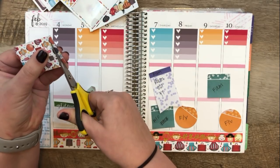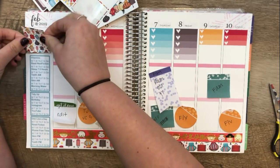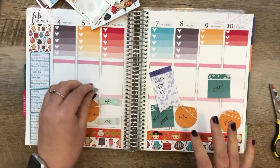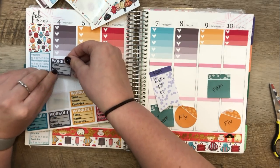I'm going to trim this full box just a little bit so that it fits better above the habit tracker. Okay, perfect — and then let's start with the workout stickers for next week.